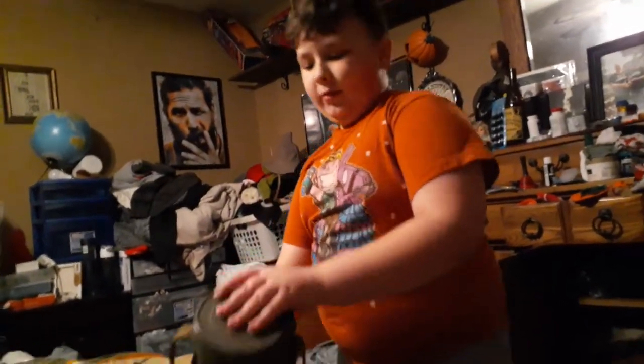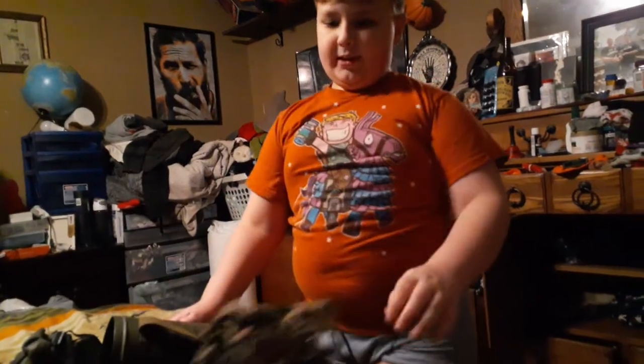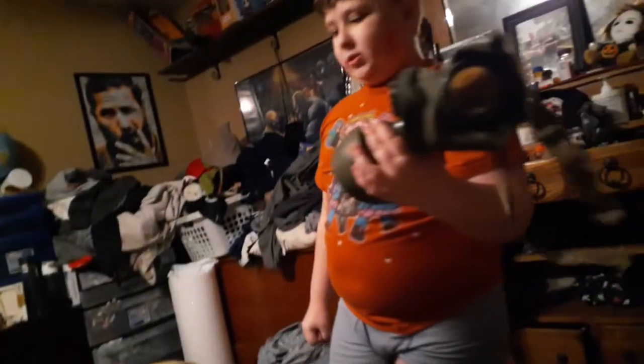Alright, so today we're going to be reviewing the Mountain Troop Gas Mask. This thing came all the way from Switzerland.